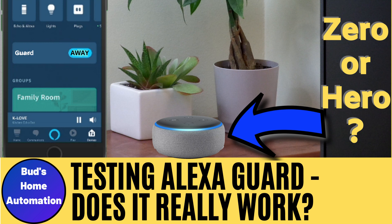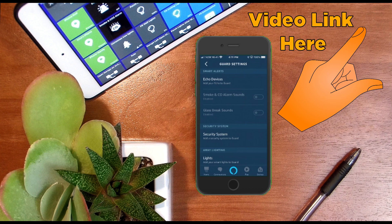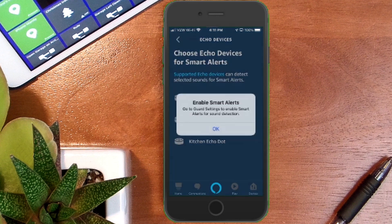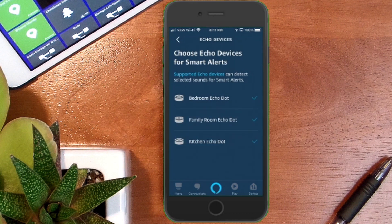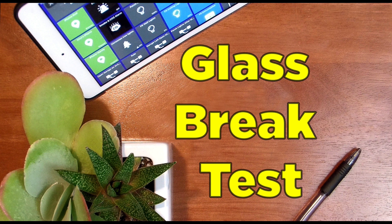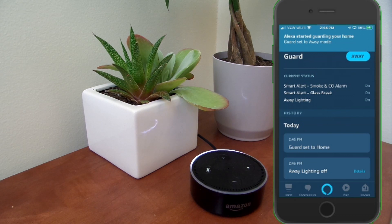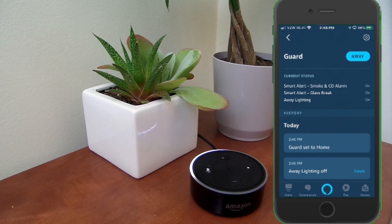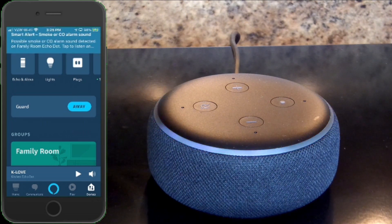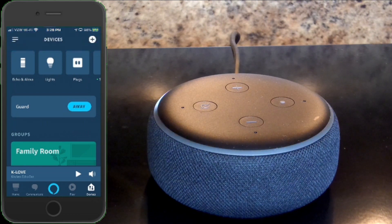In the earlier video shown on your screen, I did some testing of the effectiveness of Alexa Guard in detecting both glass breakage and smoke alarms. In that video I show you how to set up Alexa Guard in detail, including the away lighting option which simulates someone being home by turning lights on and off while you're gone. I do a glass break test and a smoke alarm test, showing how the Echo device detects and notifies you of those events while in away mode. Check that out if you haven't yet.